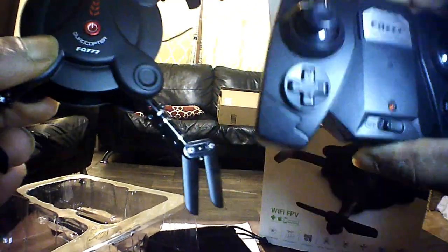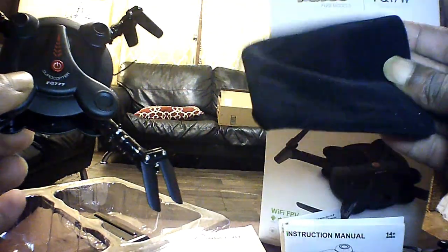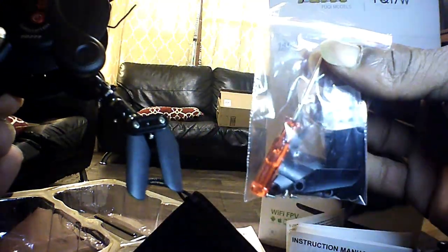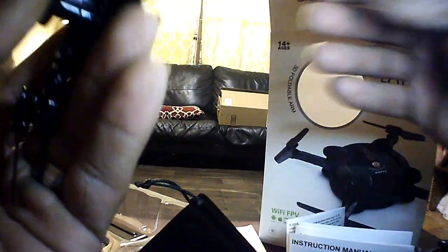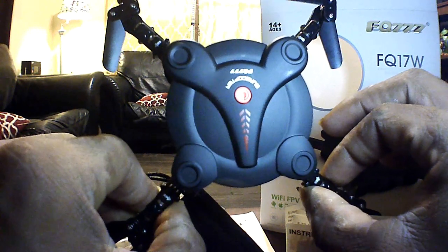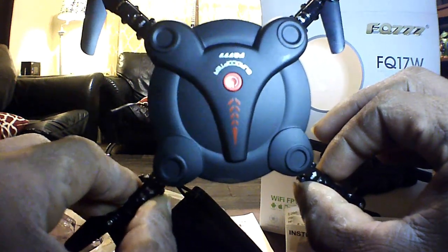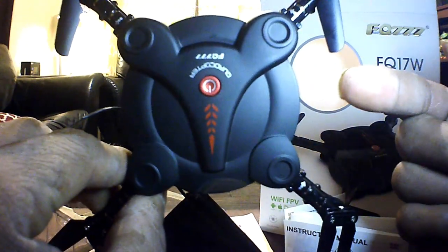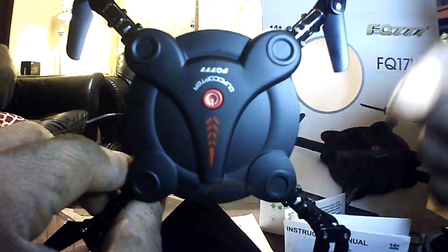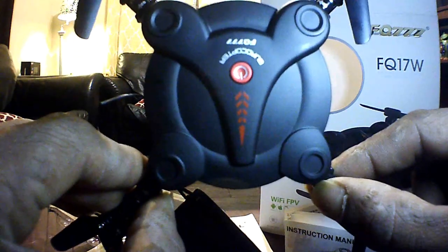So that's the FQ17W Wi-Fi flyer — everything that comes with it: the quad itself, transmitter, a nice little carrying bag, two very well detailed instruction manuals, a little goodie bag with a Phillips screwdriver, four half-bladed props, and a little USB charging dongle. I'm going to get this guy charged up, and without further ado we'll get it into the air. So next time you see this guy it should be airborne. I appreciate you guys for watching — I'm Drones and Dogs. Don't forget to like and subscribe, I'll post a link below if you're interested. Catch you in the next one!